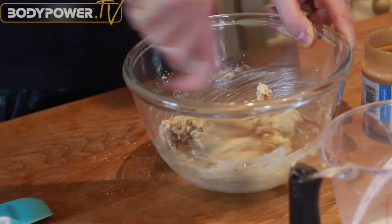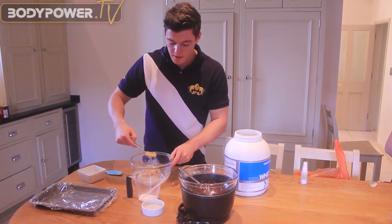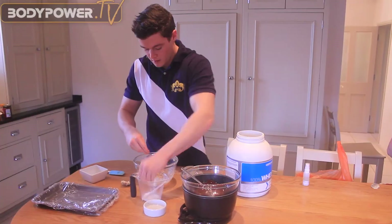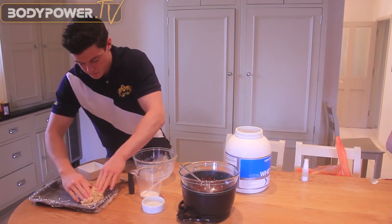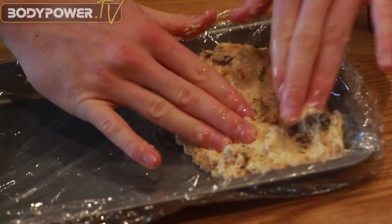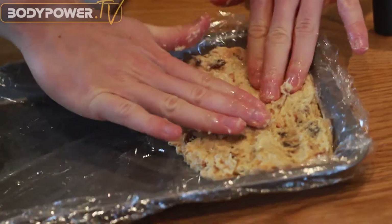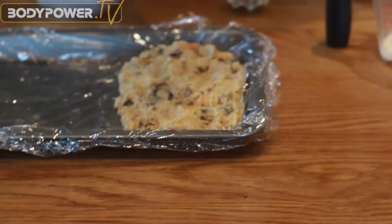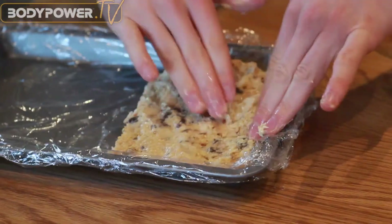The mixture is getting sticky enough — it's all holding together well. Now the tip here: when you put it in the tray, just dip your fingers in the almond milk, and that helps it not stick to your fingers and stick together instead. Layer that in for a nice even spread, and just use a little bit of the almond milk to keep it nice and moist on top.